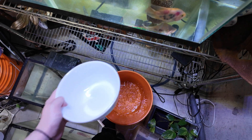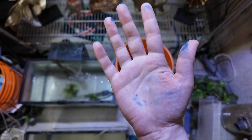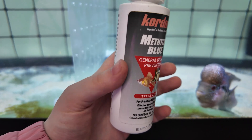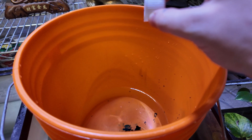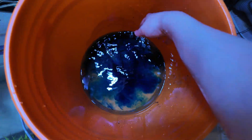This product does dye things when in water for a long period of time, which is why I don't want to put this directly into my tank. This medication says add 10 drops per gallon, and this bucket is about 10 gallons, so we'll dose this with about 10 drops. Now I'll swirl it around with my hand to mix it up.